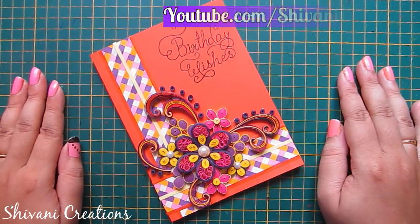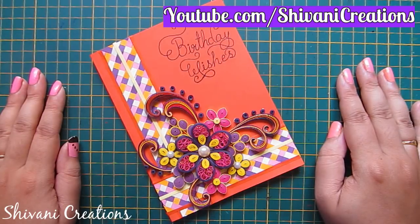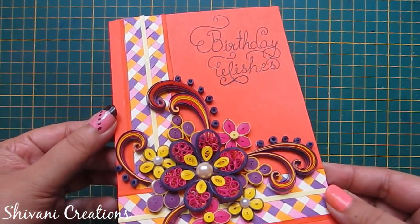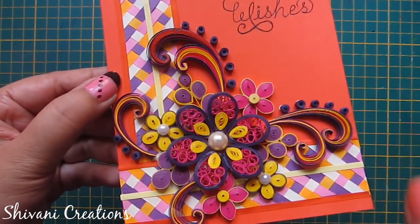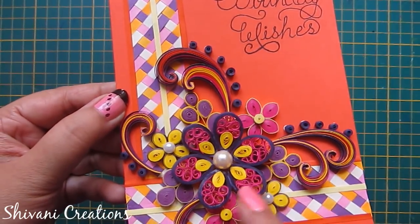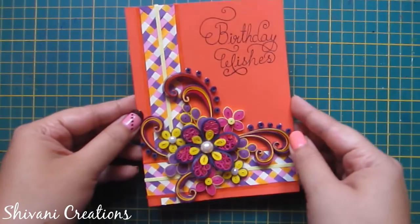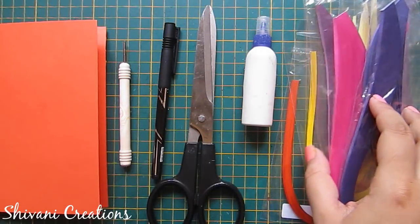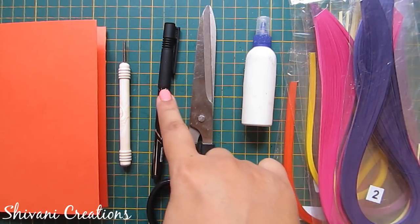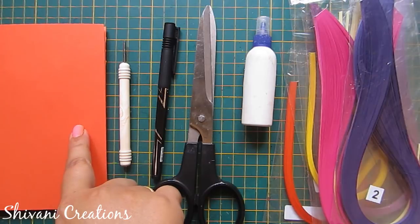Hello friends, this is Shivani here. Welcome to my channel Shivani Creations. Today I am going to show you how to make this very beautiful quilled birthday card with a quilling strip braided background. I will show you how to make this beautiful background and these beautiful flowers with sentiment. For this we need some 3mm quilling strips, liquid glue, scissors, black color permanent marker, quilling tool, and orange color thick card sheet.